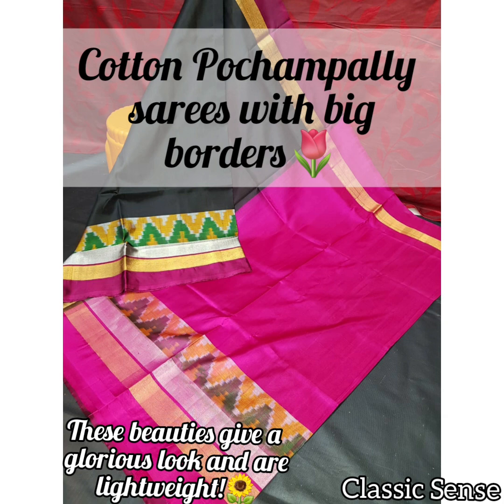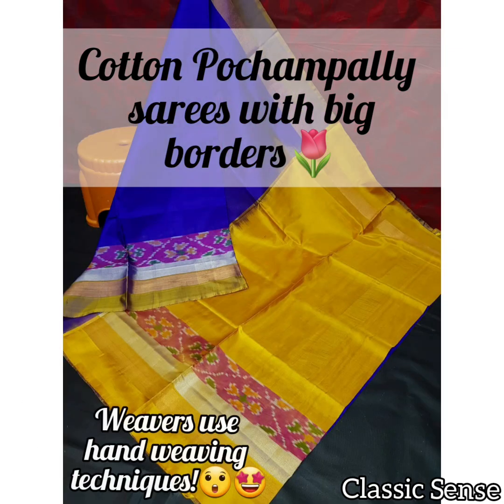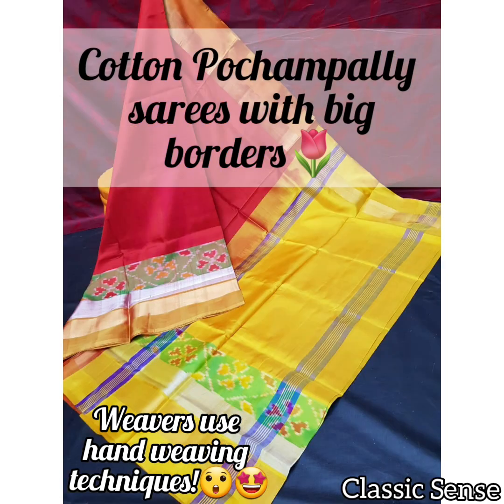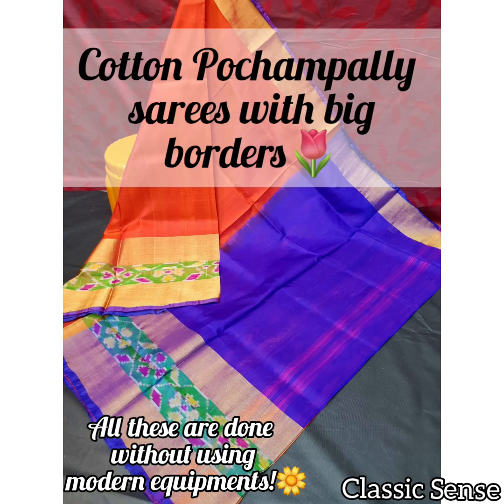With a glorious look and lightweight, Uppada silk saris are among the more expensive varieties of silk saris in the world. Known for creating unique motifs, the Uppada weavers use hand weaving techniques to create light and airy saris filled with exquisite designs. These saris are lighter than Kanchivaram and Dharmavaram saris.